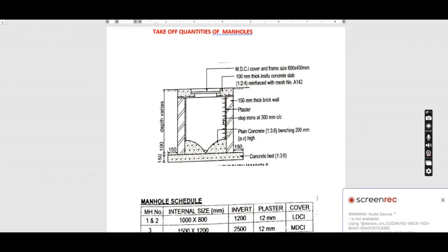We have three manholes and their schedule, and in today's tutorial we want to look at how we are going to take off the quantities of those manholes. Welcome back again to my YouTube channel. If you are new here, subscribe, share, and don't forget to leave a comment.